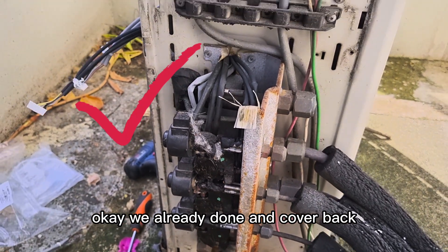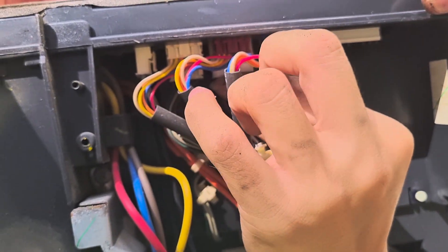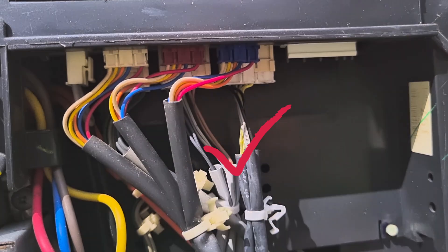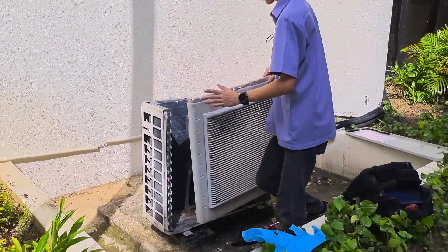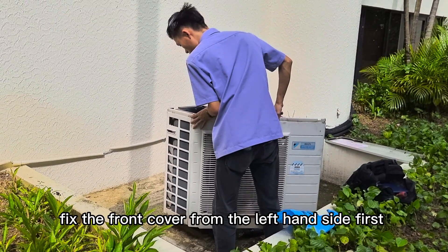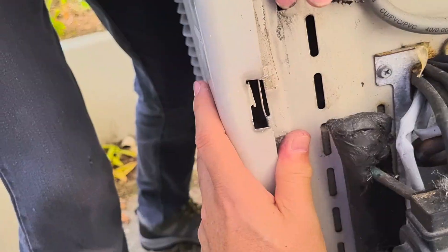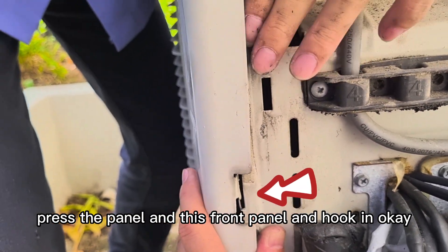We are already done. Cover back and test run later. Now we cover back. Fix the front cover — fix the left-hand side first. When you remove, you must remove from the right-hand side first. To fix this, press the panel — the front panel — and hook it in.